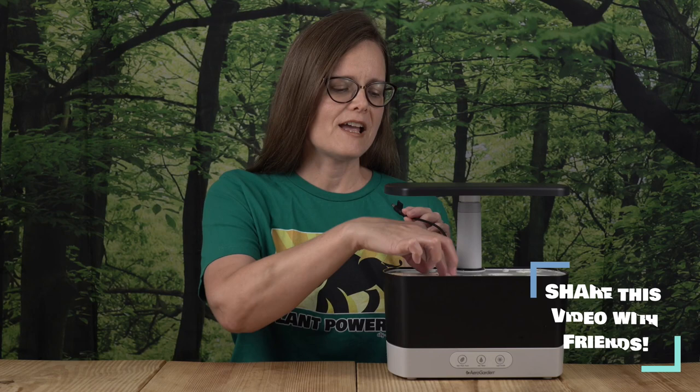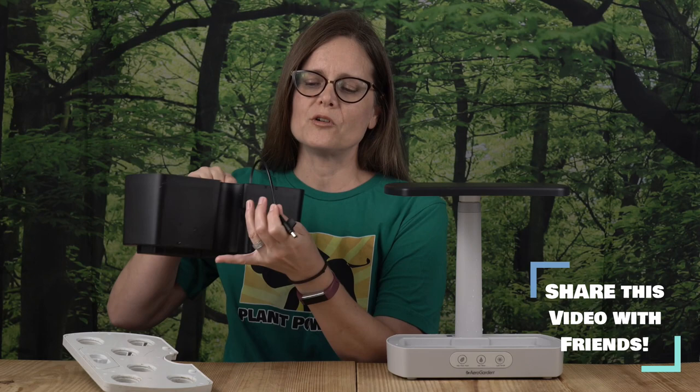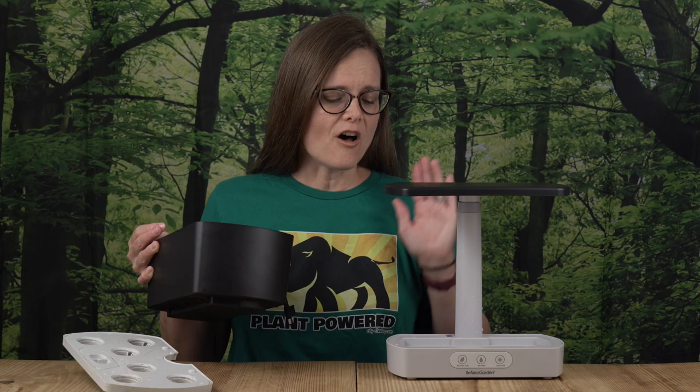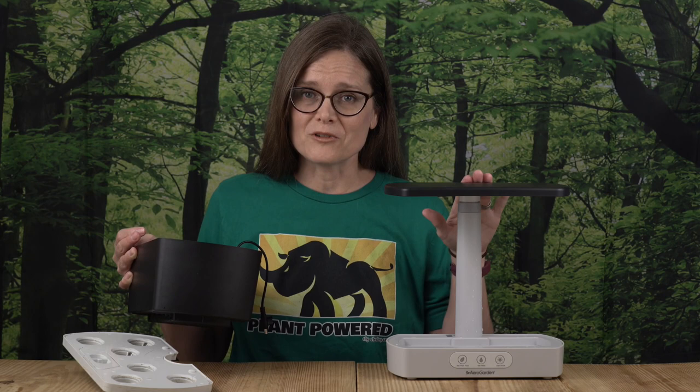You may wonder about the cord, as this section of the electronics is attached to the bowl. Don't worry about it — AeroGarden itself states on their website that this is dishwasher friendly, even though that may seem counterintuitive. All the electronics are encased in the unit itself, so the unit does not go in the dishwasher, but the bowl and grow deck do.